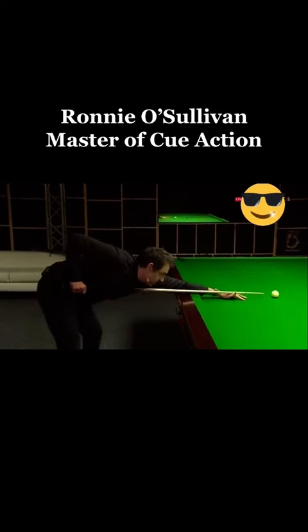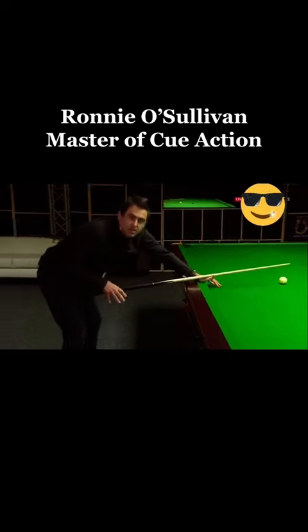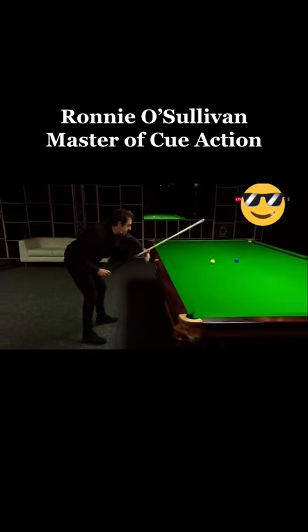When you get down to the shot, you try and have a straight right leg and a little bit of a kink in your left leg, so you have a good base — a little bit like a tree. The roots have to be strong to make everything working well upstairs.